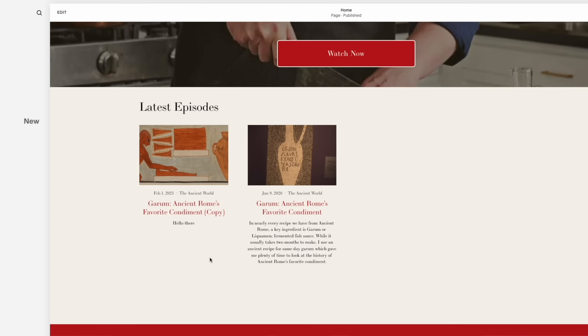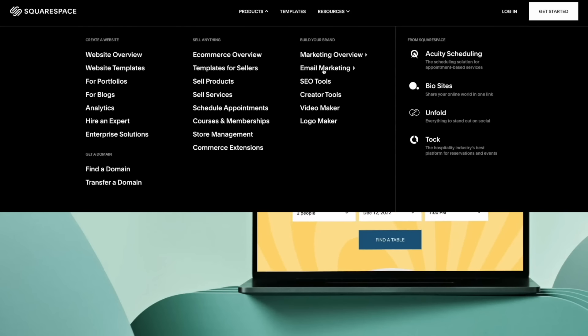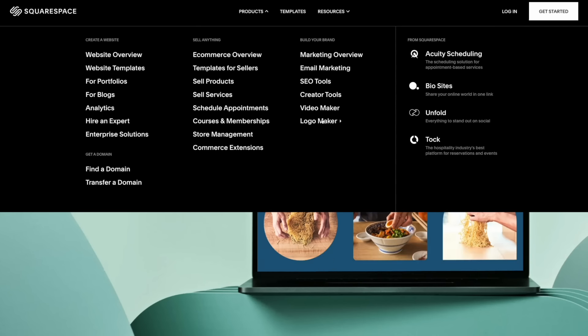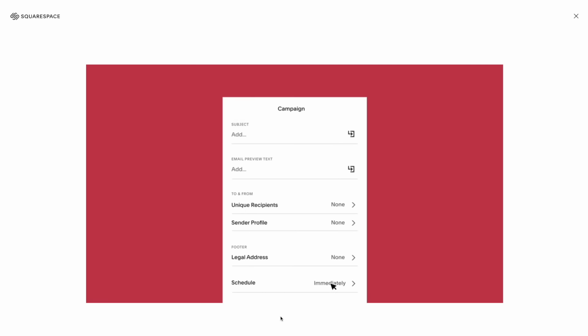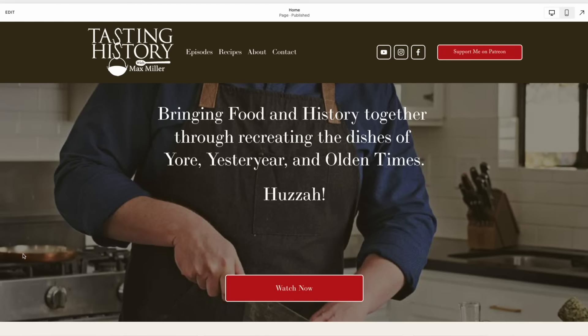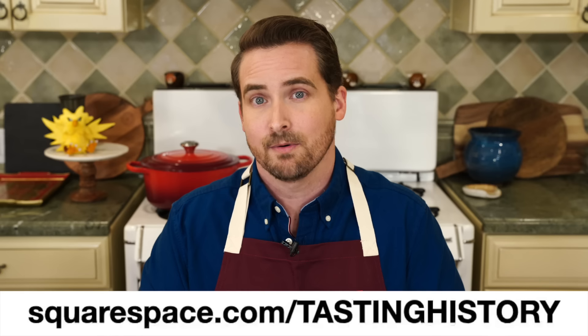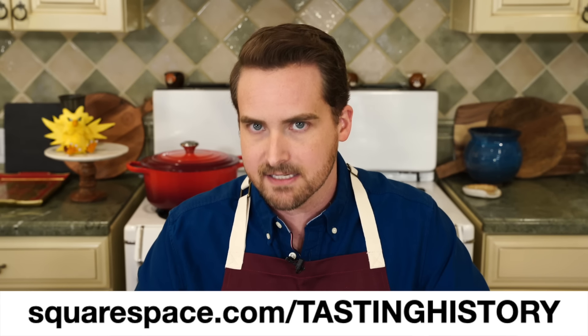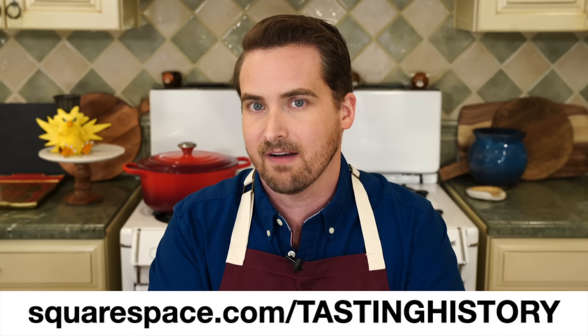And now a word from Squarespace, our sponsor today. I am currently using Squarespace to set up my own website for Tasting History. They have a wonderfully dynamic and easy-to-use platform with powerful blogging tools, e-commerce extensions to help manage inventory and promote products, email campaign tools to connect directly with your audience, and ways to generate revenue through gated members-only content. If you are looking to start or upgrade your website, check out squarespace.com/tastinghistory and get a free trial plus 10% off your first purchase of a website or domain. I'll see you next time on Tasting History.